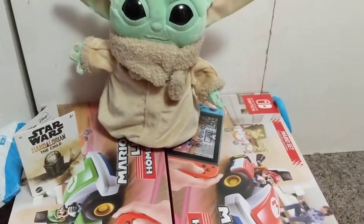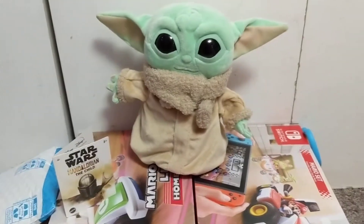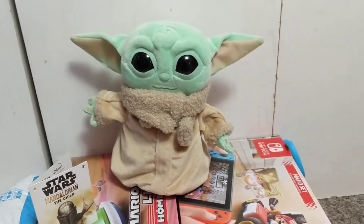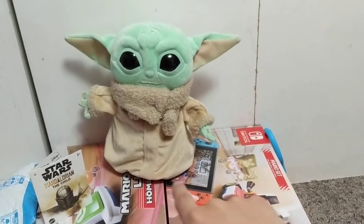There are some videos like that already, and I'll probably do a plush play Star Wars series too. We'll add him starting from the second episode so he can be there. That's gonna be really cool!